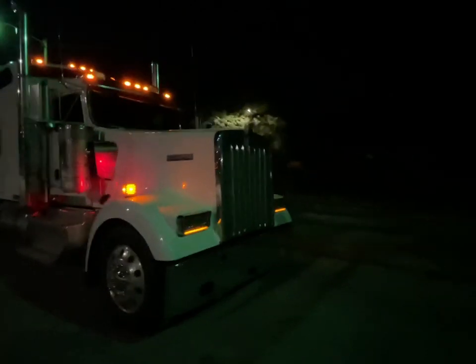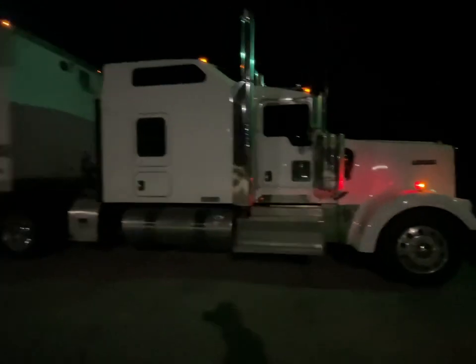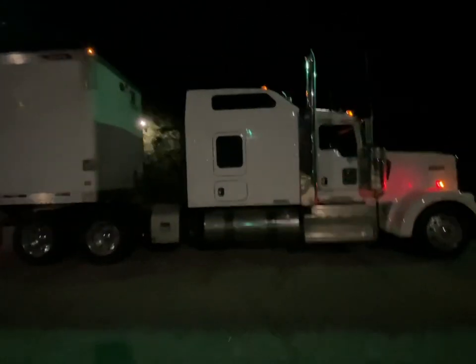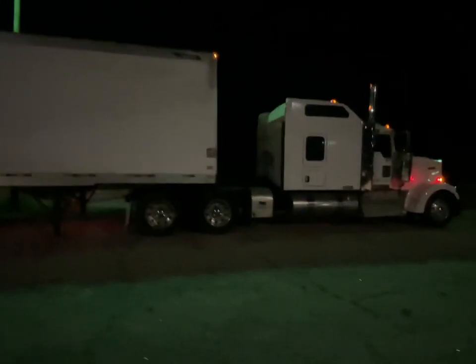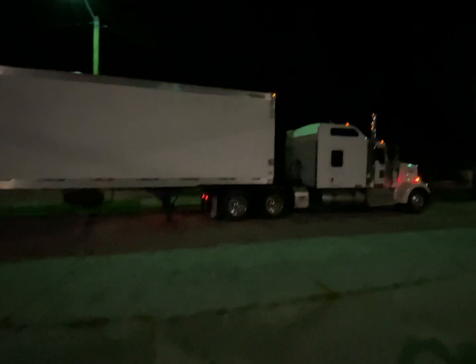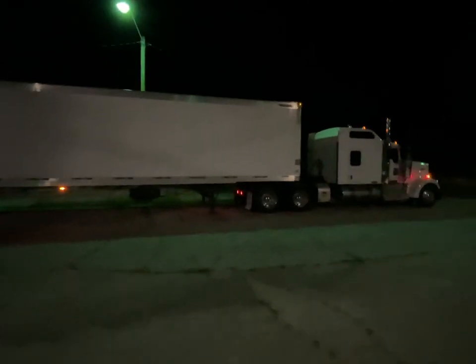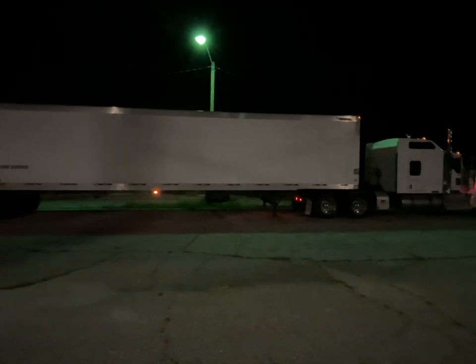I figured after repairing the trailer, why not use this thing to hook up for the first time ever? Look at the room between the cab and the trailer - we'll use it to slide the tandems. That's a first right there - she is hooked up to a trailer!